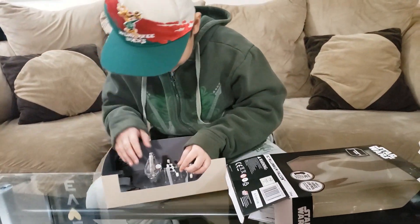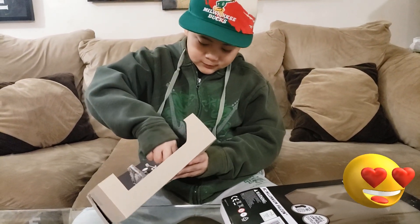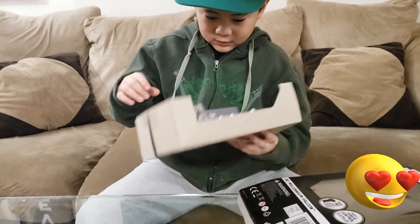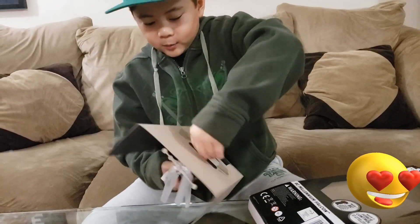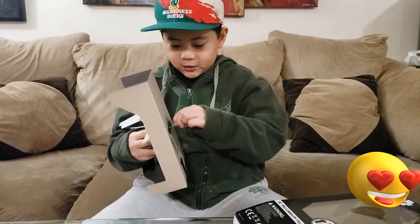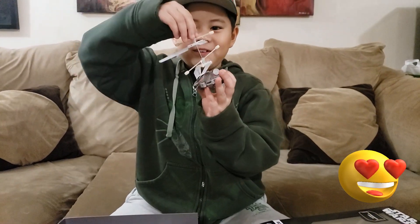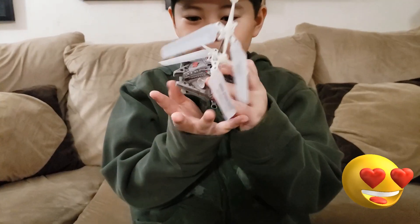Let's get these little strips of tape off. Okay, we just took that out — here's the Millennium Falcon! This looks good.